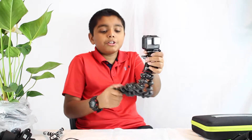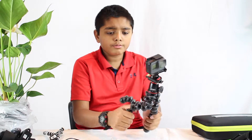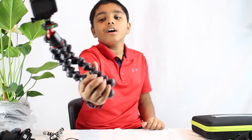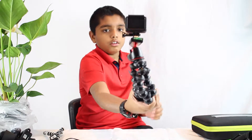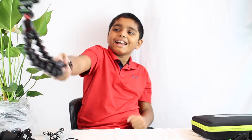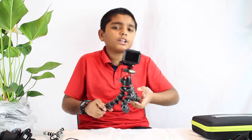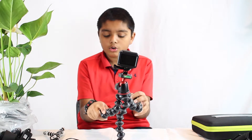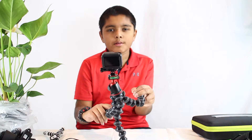If I was going to use this beast of a GorillaPod for vlogging, first of all the GoPro would need to hold way more weight, but this would actually be a good vlogging setup. Joby does make GorillaPods for GoPros, phones, small cameras, and big cameras.